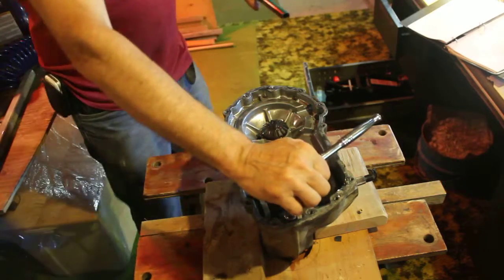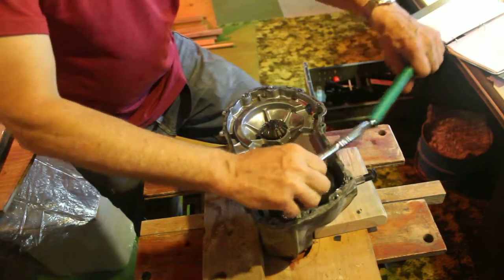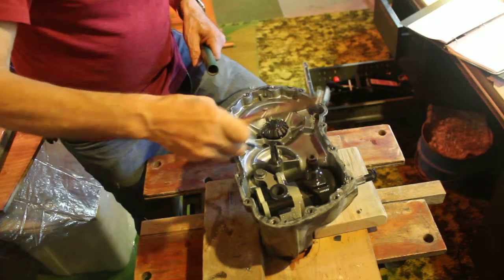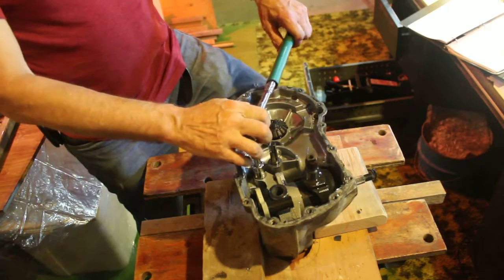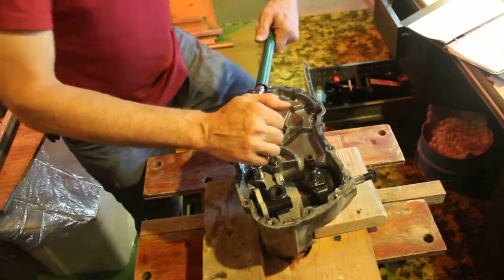Working on the Sirius LT 1000 trans-axle. We want to remove this bolt and this bolt — they're pretty tight. I've got an extension on the ratchet handle.